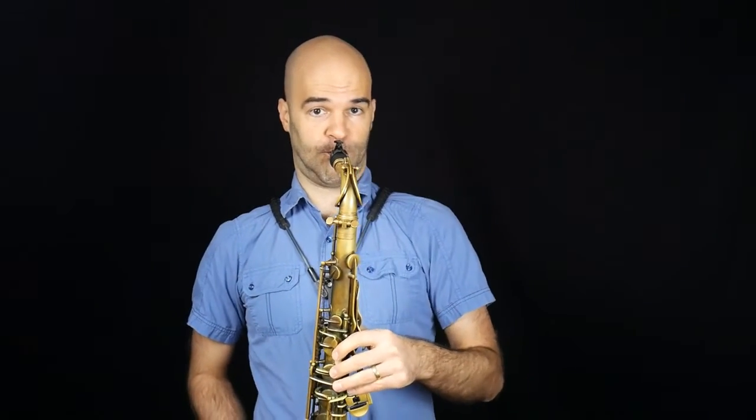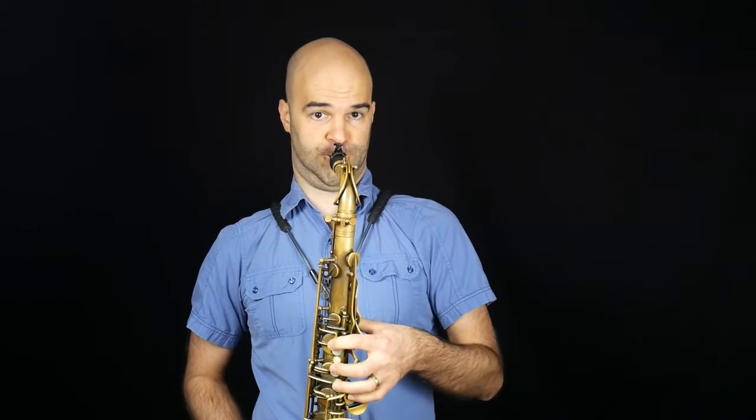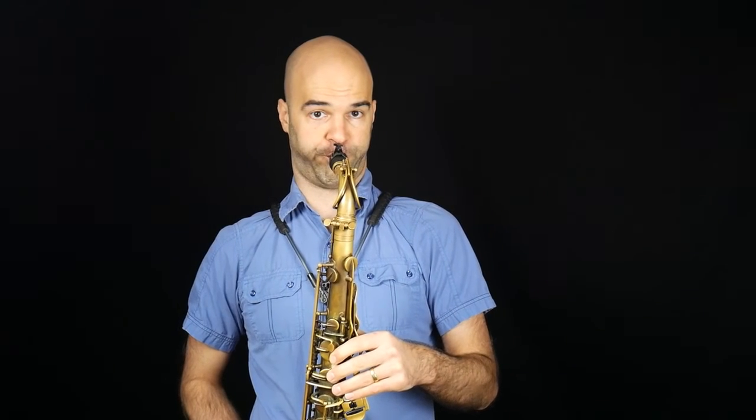One, two, three. [Scale performed.] One, two, three. One, two, three. Nice work.